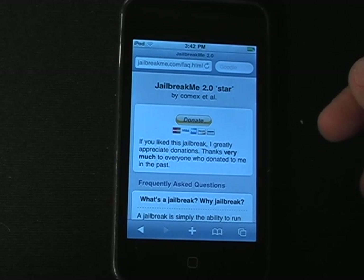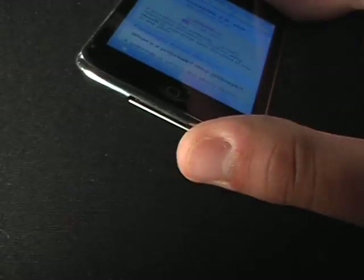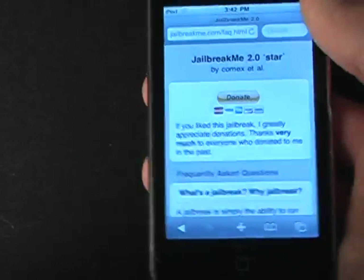This is the simplest jailbreak — I like it even better than Spirit, which I really liked as well, because as you can see, I'm not connected to a computer or anything. That was all just on the iDevice, nothing else.